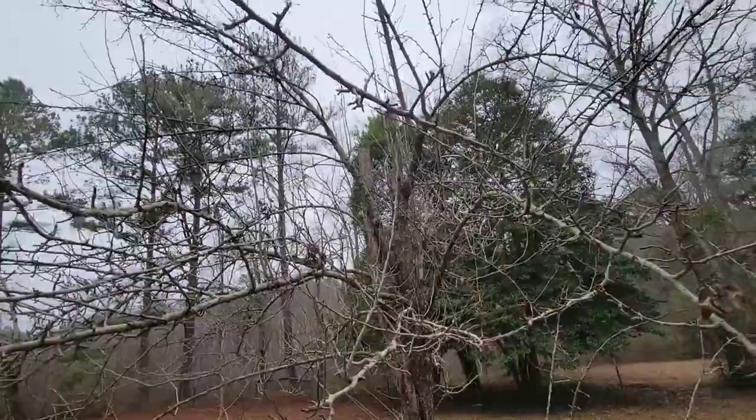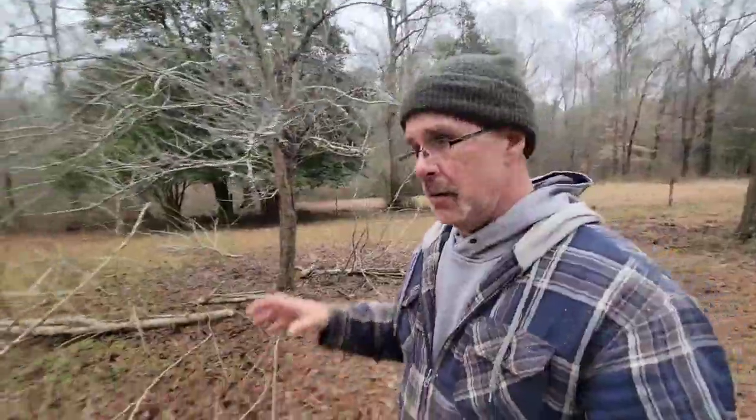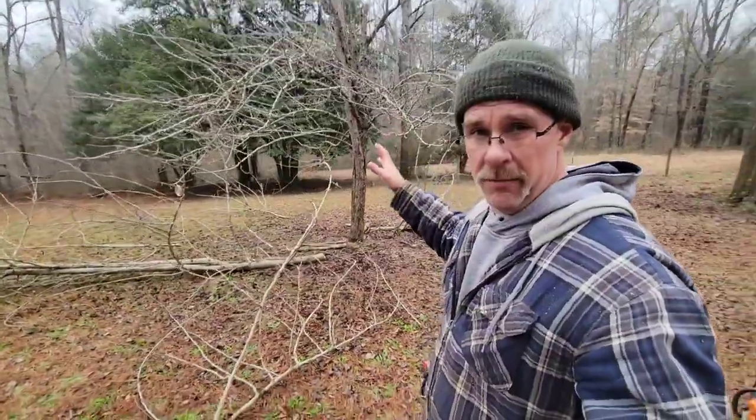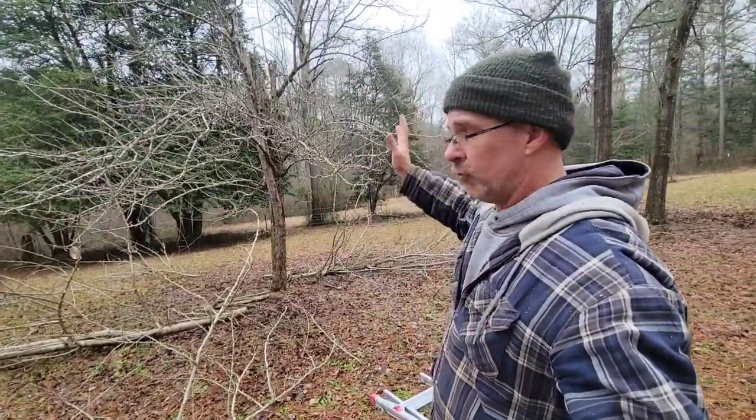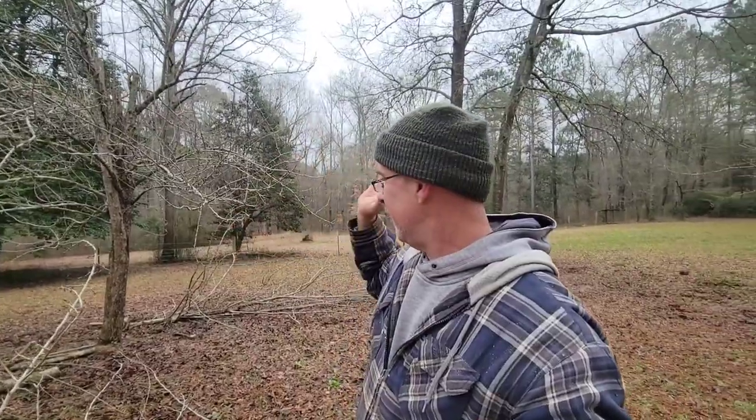That's what I've been wanting to do right there — I know it's hard to tell on camera, but that will help this thing grow out at a 45 degree angle. There are still shoots on top that'll push growth up and it'll let some air and sunlight inside there. Hopefully it'll make this tree a whole lot better producer.